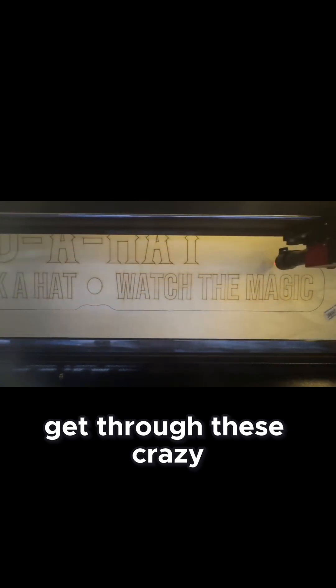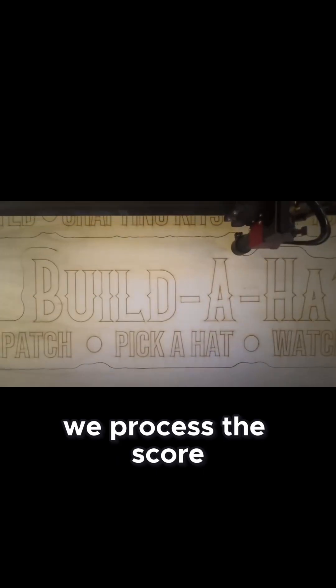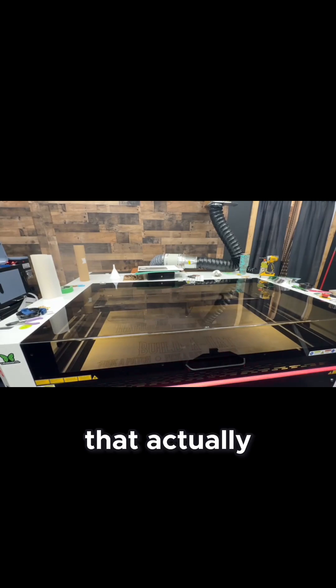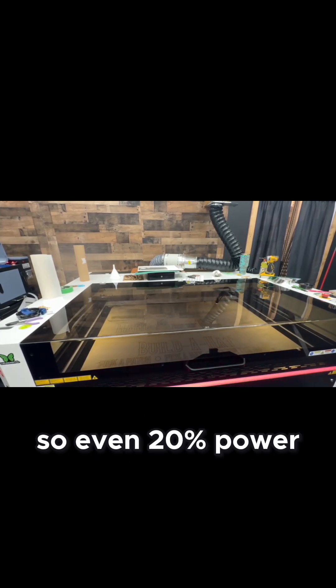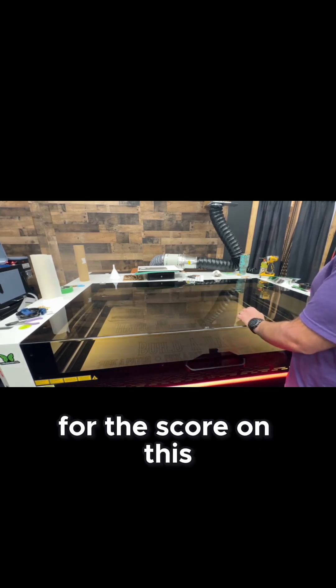That's what let us get through these crazy speeds. We processed the score at only 20% power and 100 speed. We noticed after when we stained them that the score had gone partially almost through the wood in some spots, because we had stain leaking through and you could see some of the score marks on the back of the sheet. So even 20% power at 100 speed was probably a little too much power for the score on this.